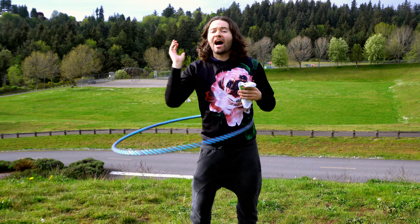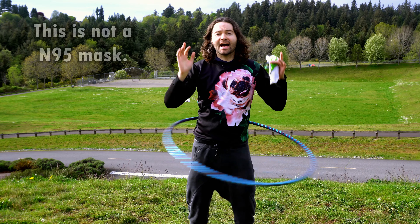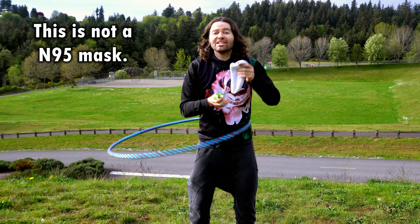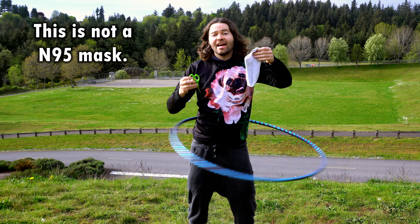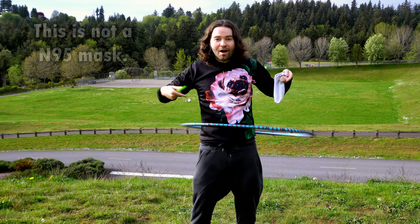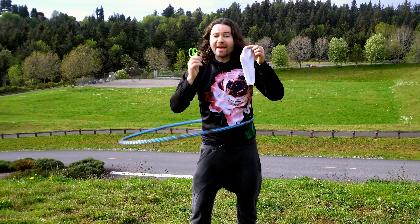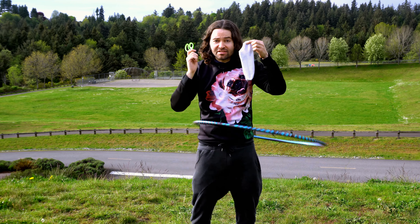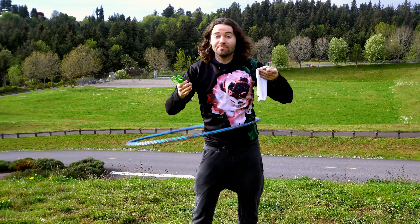Hey everybody, I'm HoopSmiles and in this video I'm going to show you how to make a DIY face mask using a sock. Yes, all you need is a sock and a pair of scissors. Some of you might be thinking, well, why am I hula hooping? I wanted to show you how easy it is to make this face mask using a sock — I can do this while hula hooping and it's going to be super simple.